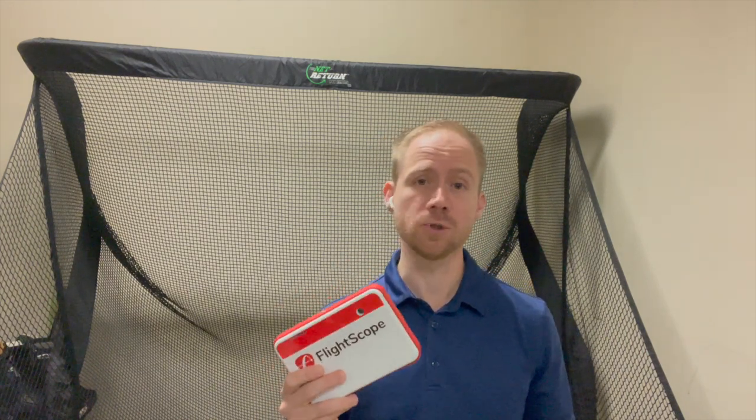I found the video feature of the Mevo Plus to be extremely powerful because it automatically records just a few seconds of your swing and puts different camera angles in sync automatically. I didn't know about this feature when I bought my Mevo Plus, so it was a total bonus for me. If you have any comments you'd like to add about the Mevo Plus swing feature, I'd love to hear about them — please leave a comment down below. Thanks.